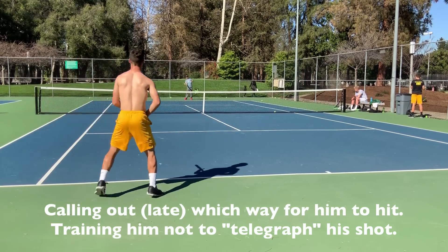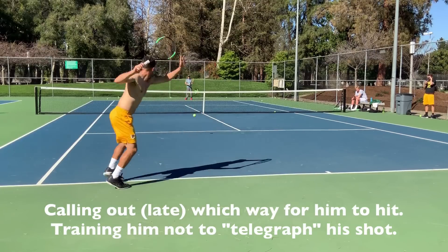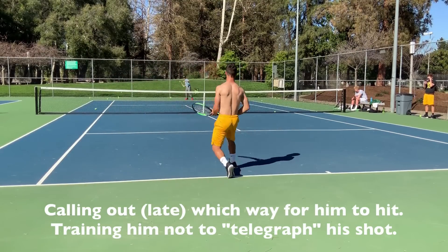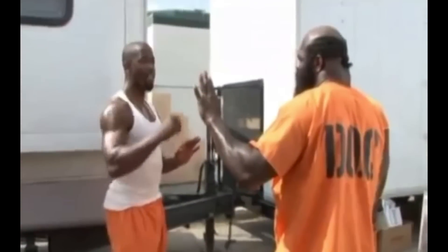Right. Left. Left. Right. Now I'm going to throw three jabs. Don't let me hit them. Don't let me hit your hand. So what you want me to do? Just move it out the way.